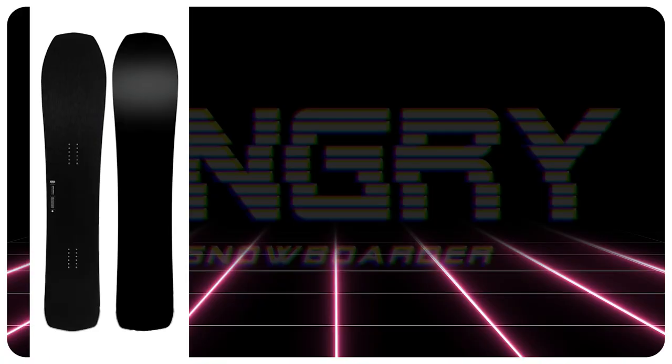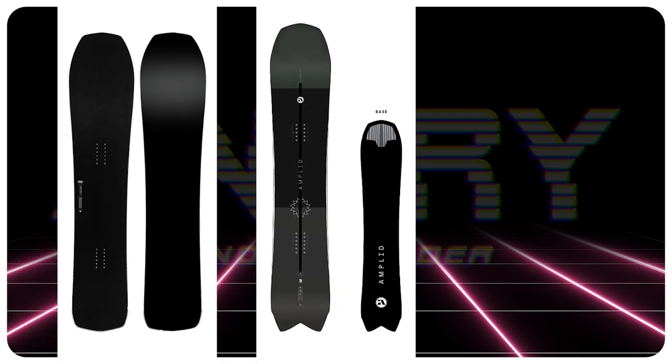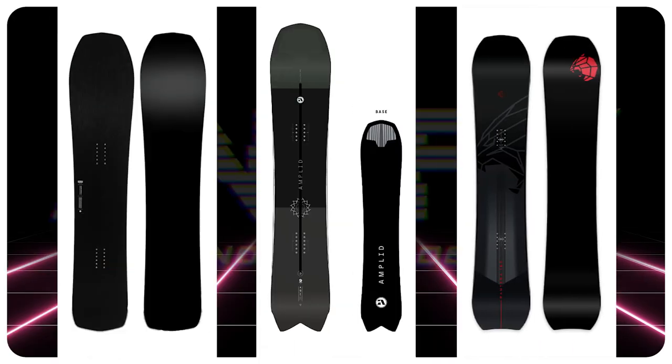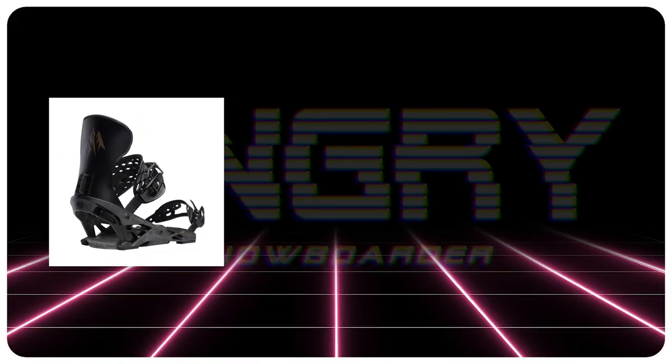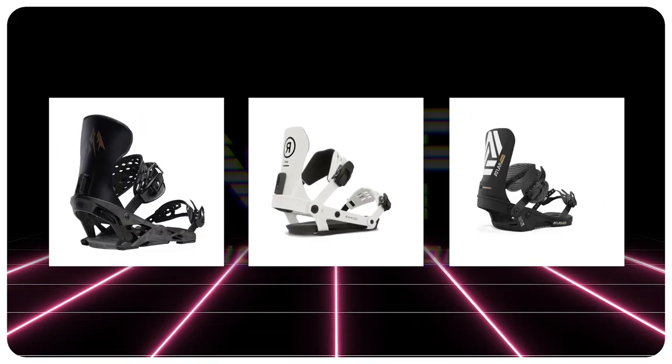Comparable boards: the Karua Transition Finder Plus, the Amplit Soli Grail, and the Nitro Pantera. For finder recommendations: the Jones Apollo, the Ride A10, and the Union Atlas Pro.